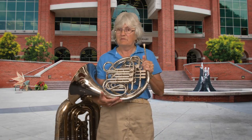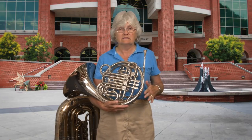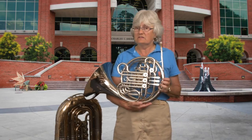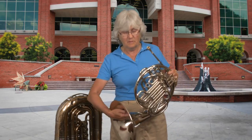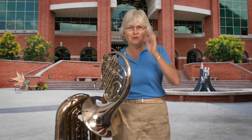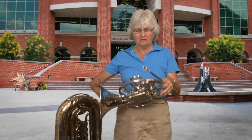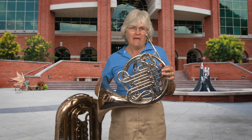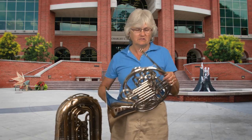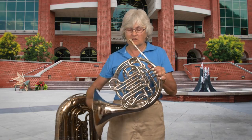In the old days, like before the 1820s or so, there were no valves on any brass instruments — it was just a big tube with a mouthpiece. You can only play a certain number of notes. Those are based on what we call the overtone series, which is physics again. Basically, it means that with the tube that you have, you can play a certain set of pitches. So I'm going to play a set of pitches you could play if I had no valves at all on my horn.